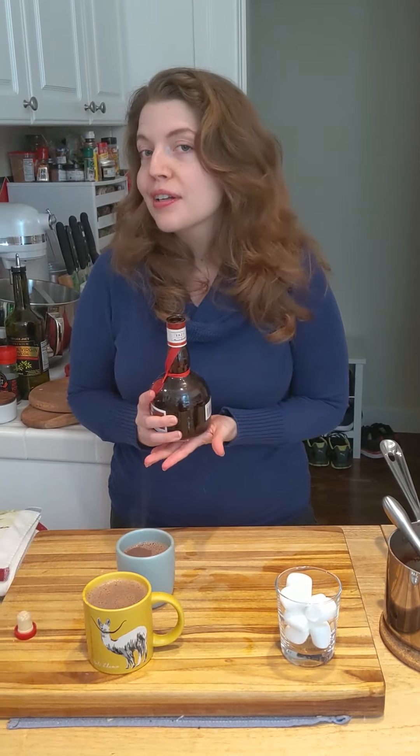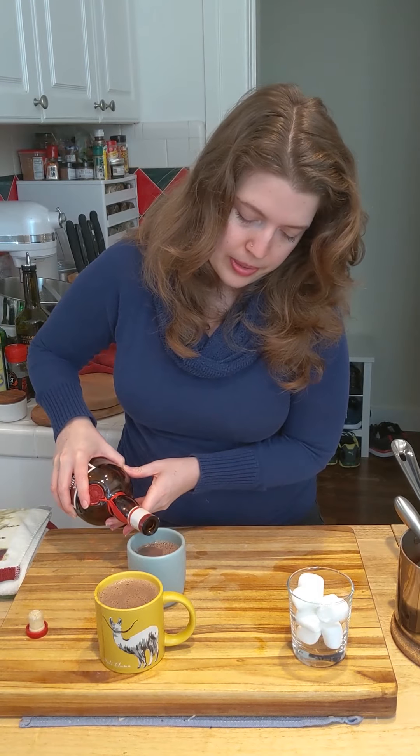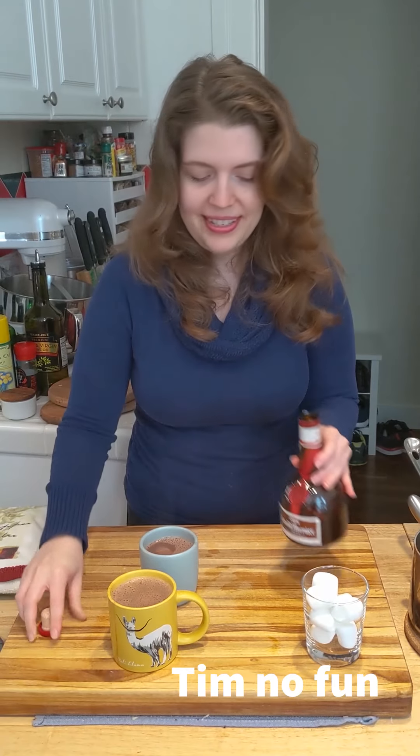Leave a little bit of room because — some Grand Marnier. In these times, a little splash will not hurt anybody. You could use peppermint schnapps — I've done that before, which is good — or even just a bourbon. Splash. You want some, Tim? No? Okay. Just for Mayna. A little Grand Marnier.